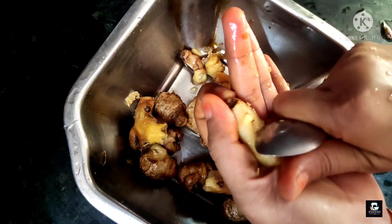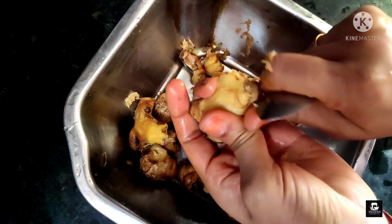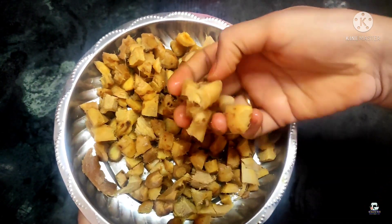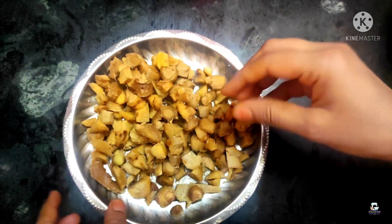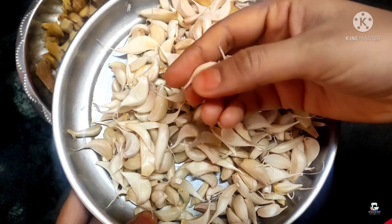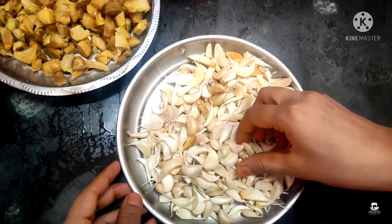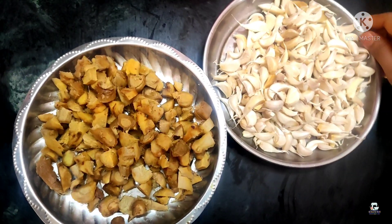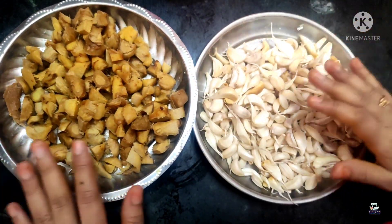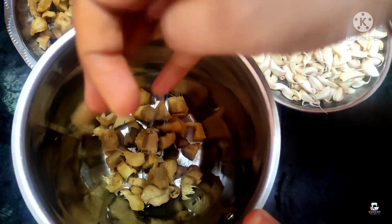I am going to wash the skin. I will wash the skin and keep washing it as needed.